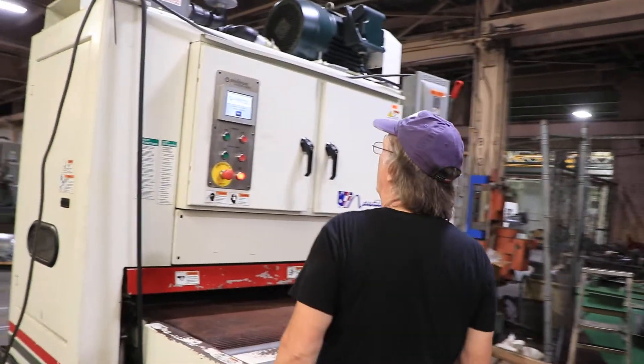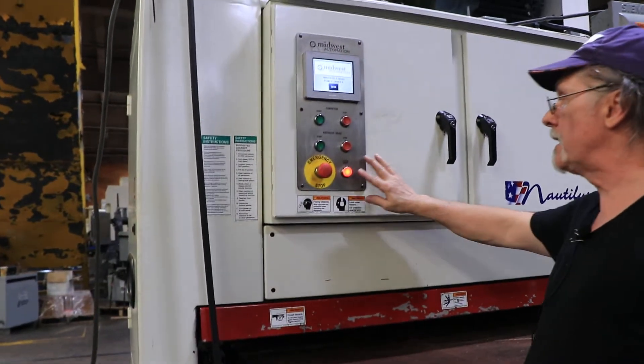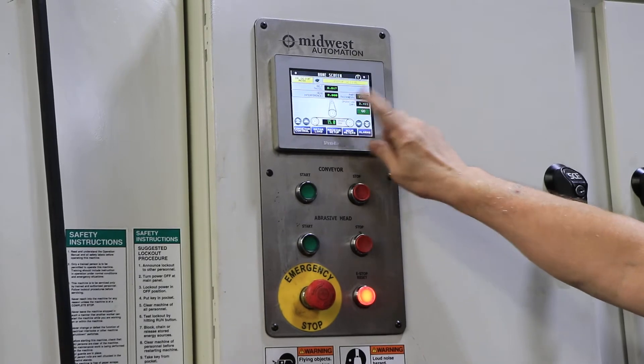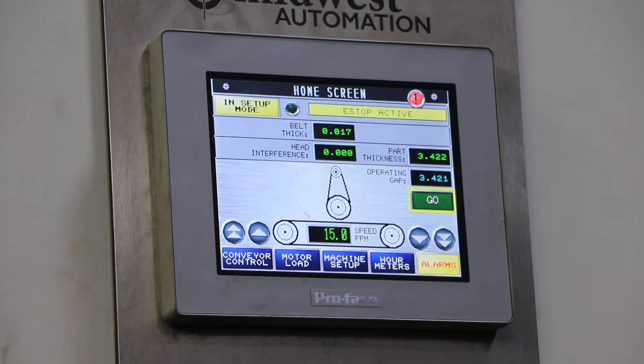Stepping over to the control panel — when you first power the machine up, this is the screen that you get. The e-stop reset button always comes on in the beginning. Going to hit the enter button, which brings you to the home screen in setup mode. We hit our e-stop reset.